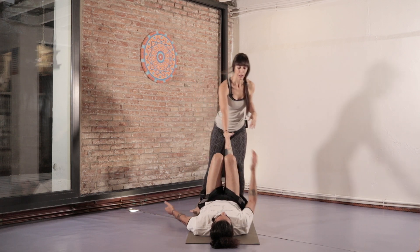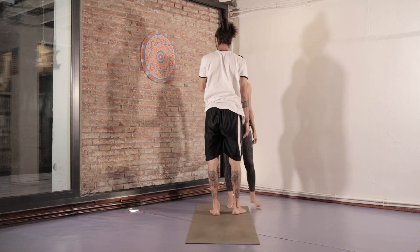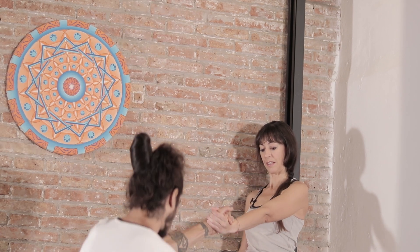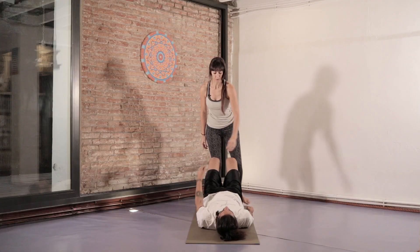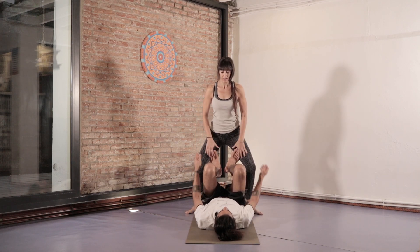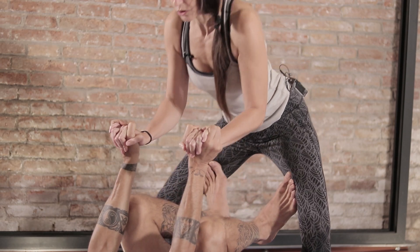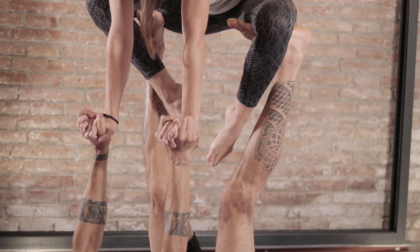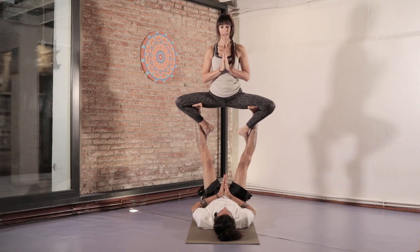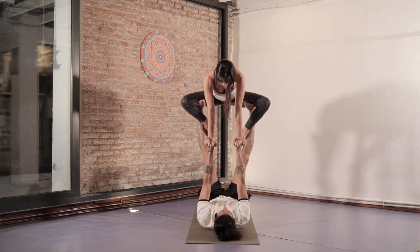Now I'll help him up. Okay, now we'll do another variation — the start is the same. I'll hold his hands again as I go down. I'll untangle one leg and pass it over to the other side through the space between our arms and legs.